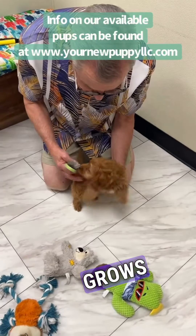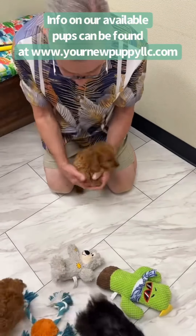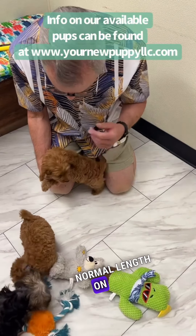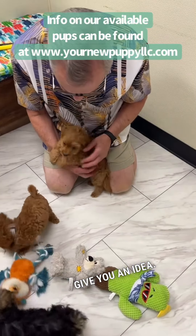On dogs that are very low-shed or what you call no-shed, about six weeks is how long it takes hair to grow back to normal length. Every dog's a little bit different, but that's kind of like an average, just to give you an idea.